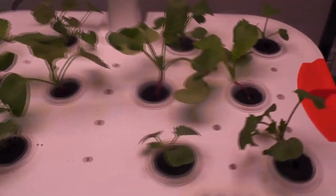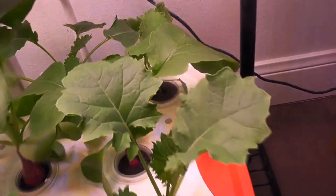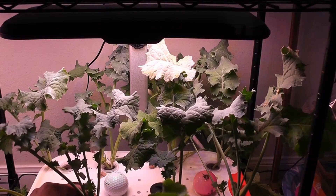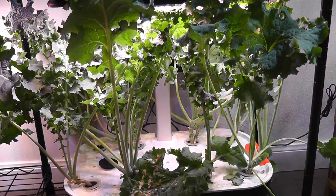Hi friends, I recently posted a video about my experiment with kale in the Spider Farmer hydroponic system. This is a very quick update on the continuation. I have been harvesting this kale in small quantities from the beginning and it is coming back very nicely. It is day 70, all plants are loaded with greens, and today I am harvesting a lot of kale.